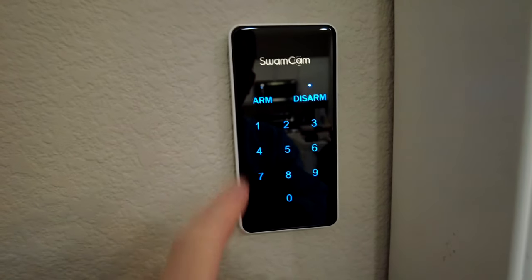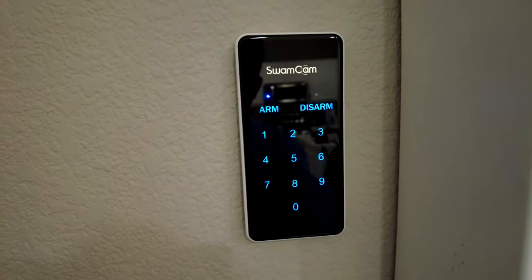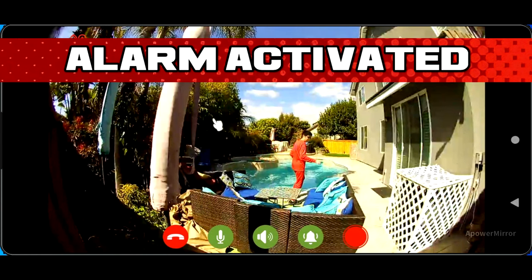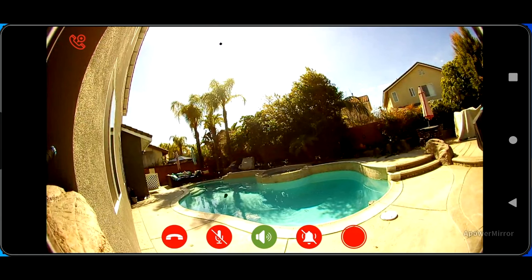You can arm the system from the keypad or from your smartphone. You want to choose a good location to mount it where you have the pool in full view — I have it in a different position in my backyard, so you just have to find the optimal area to mount it where you can also plug it in.